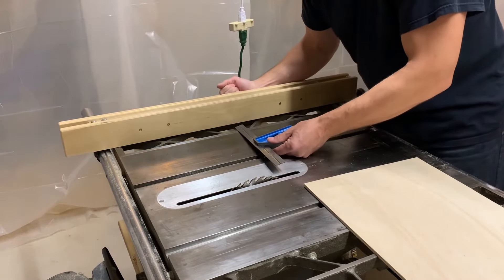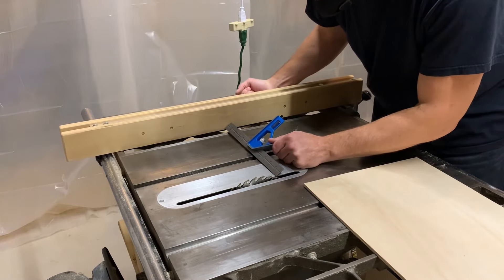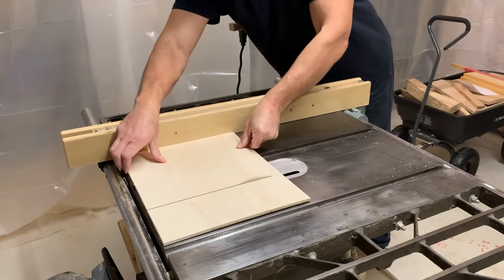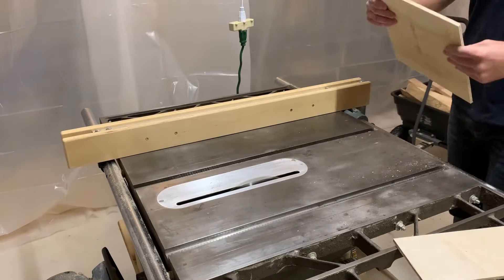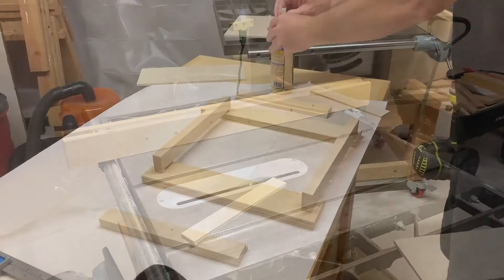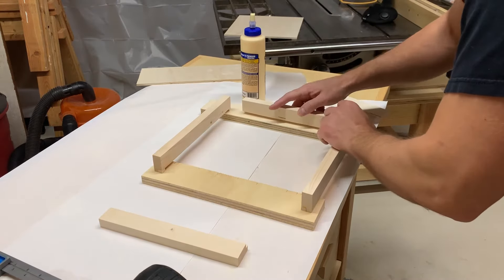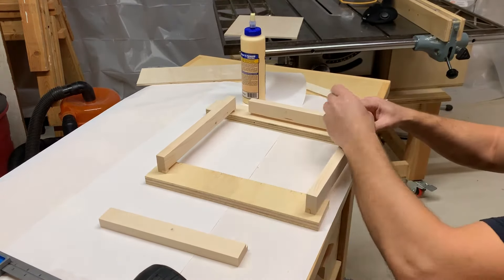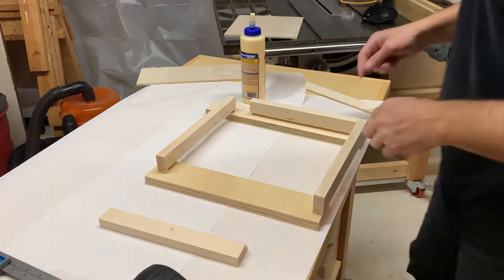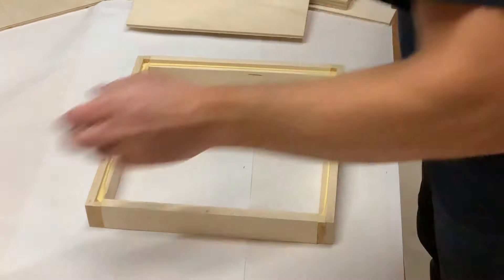I set the frame up to get measurements for the size of the backer piece needed to fit into the rabbets, then I cut it square. For assembly I glued the ends of the short pieces and nailed it together. Then, before the glue had time to set, I applied glue to the rabbet for the backer and put the backer in place to help square it all up. I also did my best to get the glue squeeze-out cleaned up right away.